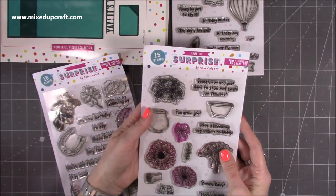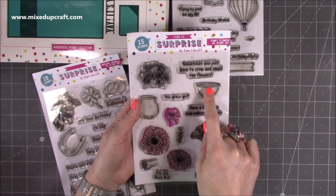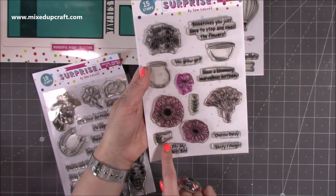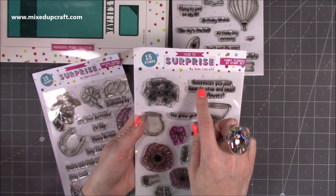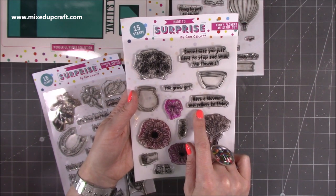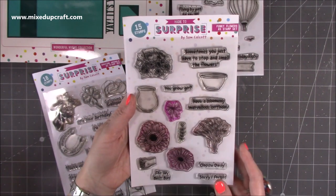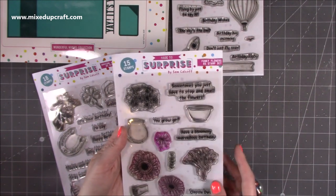Then we have the Funky Flowers. This one has a lovely flower arrangement, a bloom, a vase and planter, two big daisies, a bow, a sprig, a bouquet of tulips, and a hand so it looks like someone's actually giving you a bouquet. The sentiments include: sometimes you just have to stop and smell the flowers, you grow girl, have a blooming marvellous birthday, for my best bud, oops a daisy, and sorry I forgot. These have been heavily used which is why they're a little stained, but it's a really nice size — all photopolymer stamps. You get 15 with this one and it's an A5 stamp set.